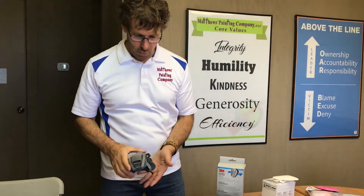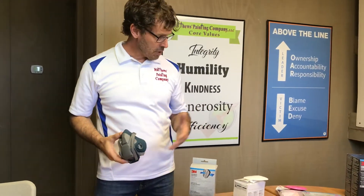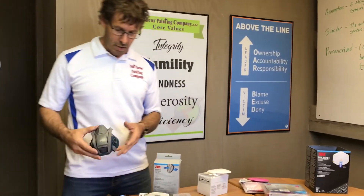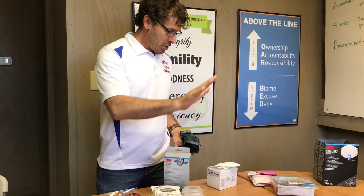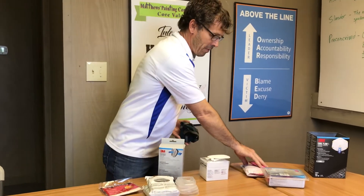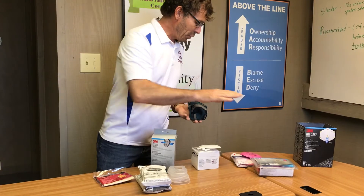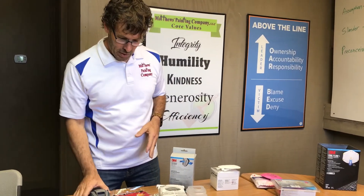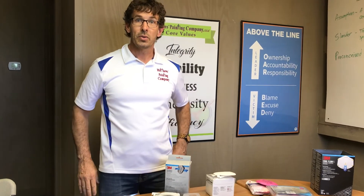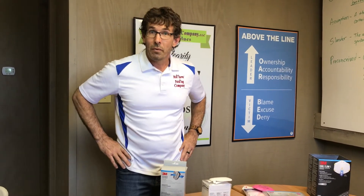And then this is the actual respirator. Even though some of these are called respirators as well, this is the respirator where the organic cartridge and the lead or particulate filter screw into. We'll show that on the next video, and we'll also show how we clean those. If you liked what you saw, you can like this YouTube page, or you can contact us at matthewspainting.com.